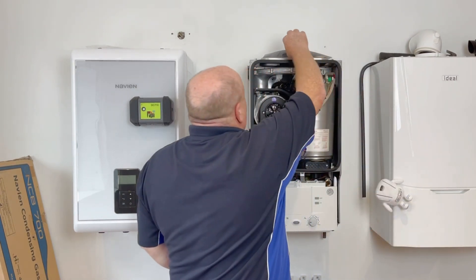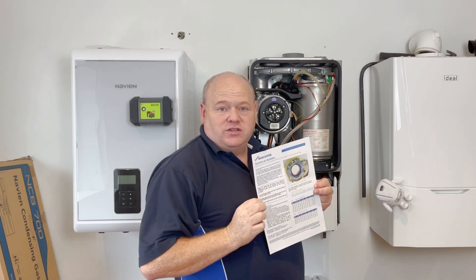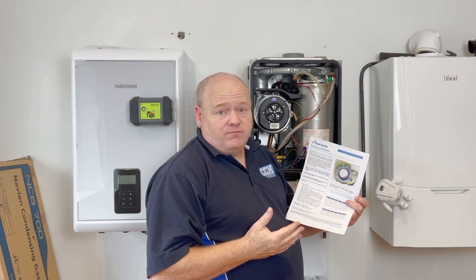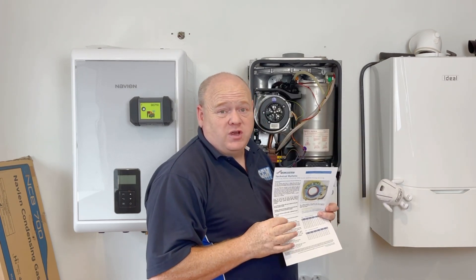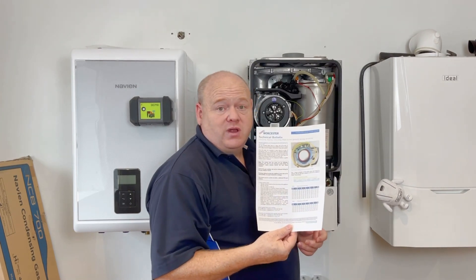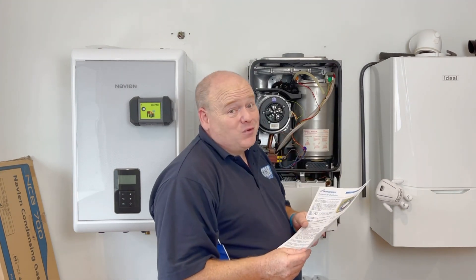I'd like to thank Worcester for doing these technical bulletins because it's really helpful. Not all manufacturers do it — some just make the boilers and if there are problems in future you don't really get to know about it. But Worcester helps the engineers with that, so we can thank them for that.